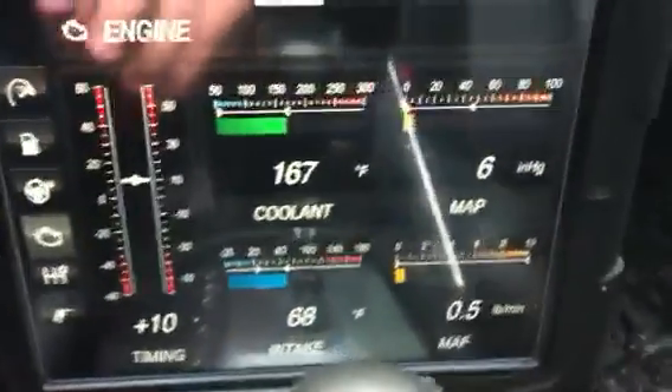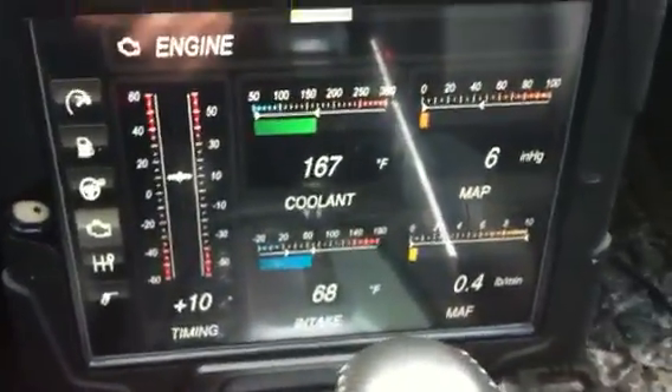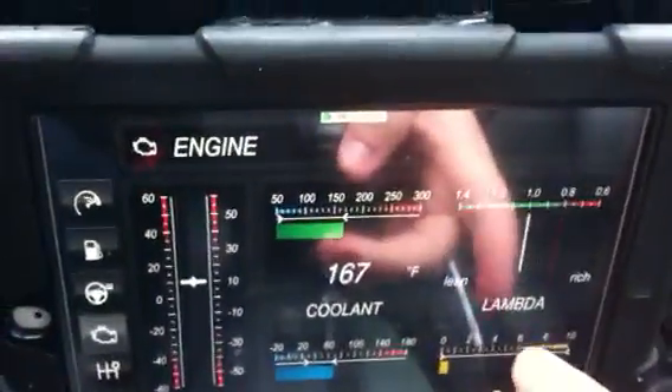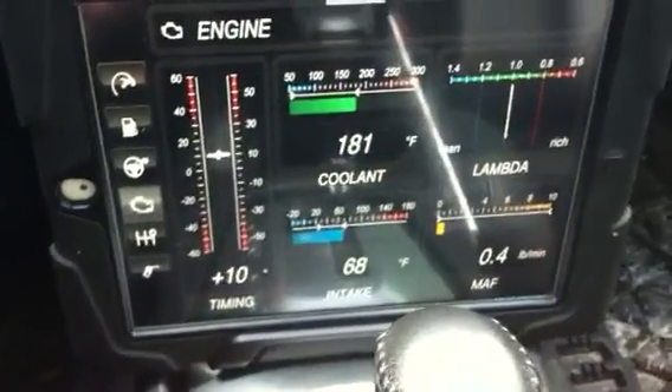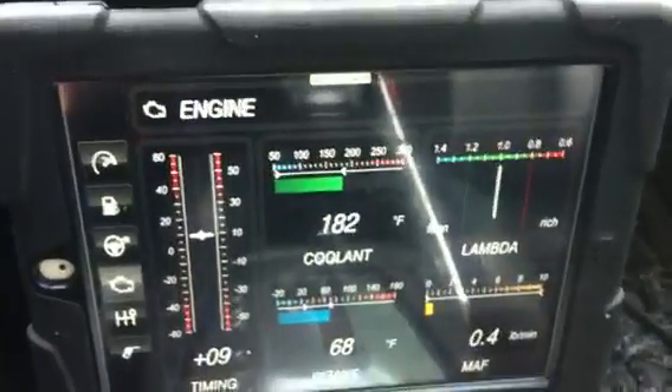This is a great app; I've got all the stuff that I need to know here. This is more if you have a turbocharged engine, so you can keep track of your Lambda — how lean or rich the mixture is — engine timing and stuff. But for me it's good just to make sure everything's working well. Obviously I don't have a turbocharger in this car.